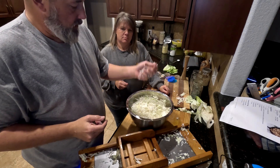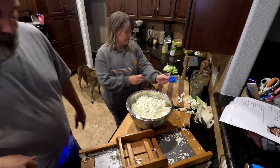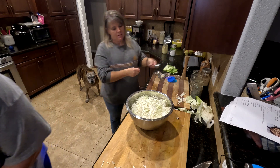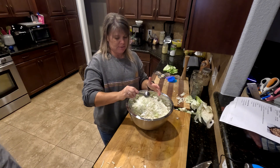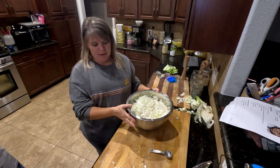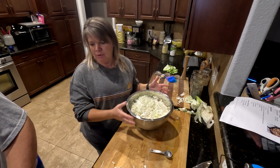That cut is just perfect for sauerkraut or coleslaw. Once you get it all chopped up, for every head of cabbage you're going to use about a tablespoon of salt. Sprinkle it on there and then just let it set for a minute so it can start sweating and making the liquid.